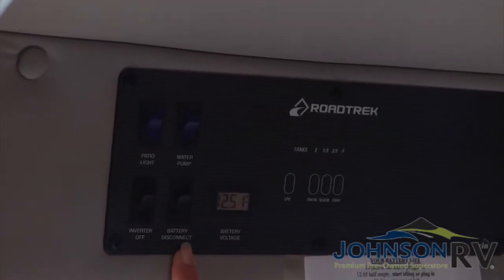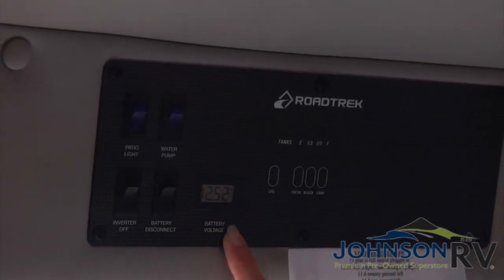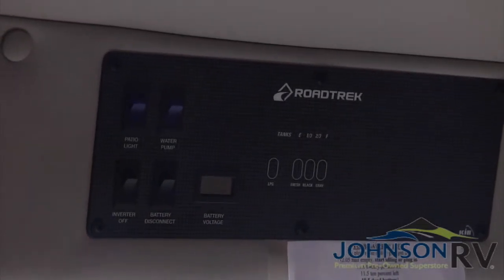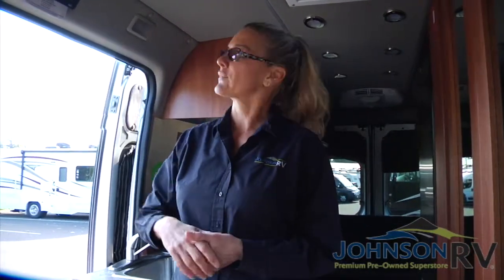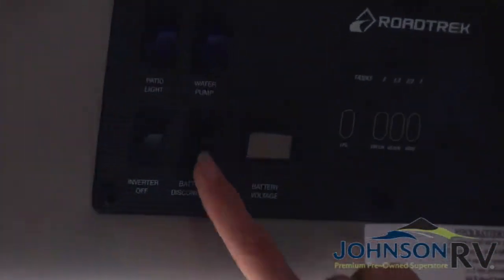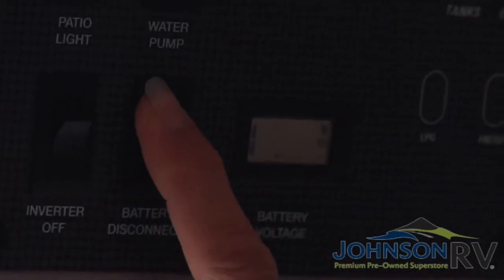Next is your battery disconnect. You're going to want to always have this activated because this is going to show you what your battery voltage is. If you turn off the battery disconnect, it completely shuts all power to the RV part of the unit. The chassis battery and the house battery are two separate entities, so don't be concerned if you end up killing the house battery — it doesn't mean you won't be able to start the engine and drive away. Going back to the monitor panel, you want to make sure you can always see the battery voltage; if you can't, somebody probably accidentally switched that off.